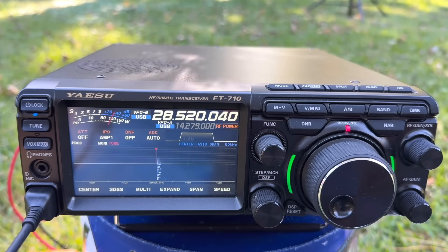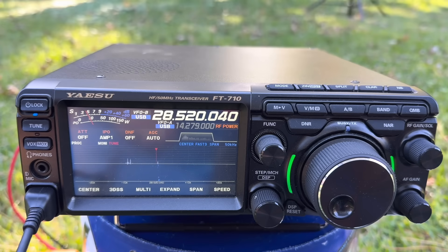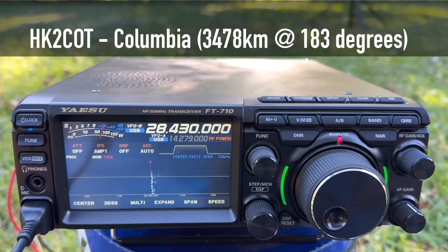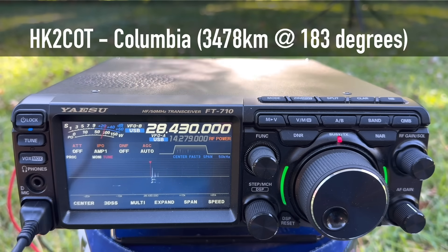Kilo 4 Oscar Golf Oscar — this is Walt. You're 5 and 7 in Virginia, East Coast, USA. Contact made — the other station is J88PI. 5 and 7, QSL. Next contact: Golf Alpha Oscar — a station from Colombia. You're 5 and 6 to 5 and 7. I have a Moxon beam aimed right at you. Good to make contact, my friend. 73, bless your family.